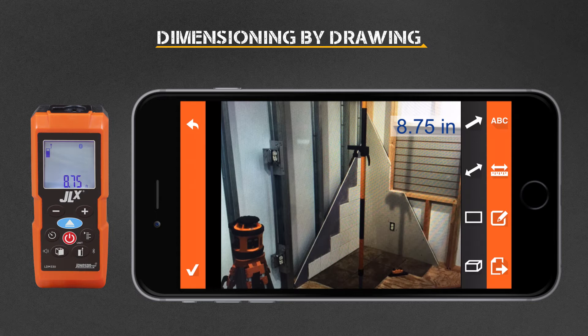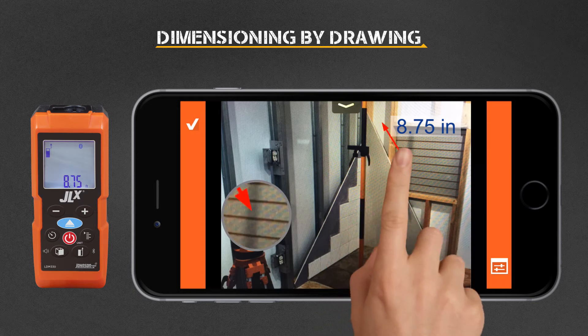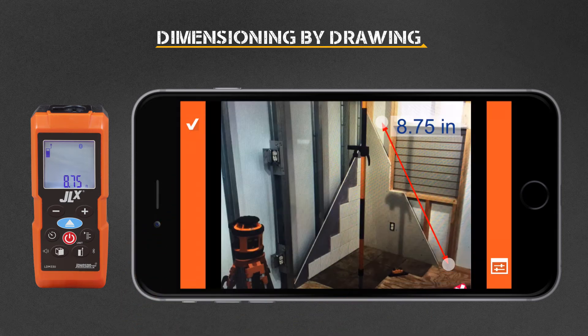As an example, a linear dimension can be added by selecting the Linear Dimension icon and drawing your desired dimension line. Adjust color and thickness using the Adjustment button. Then press the check mark when complete. Take your length measurement with the LDM and snap it to the dimension line.